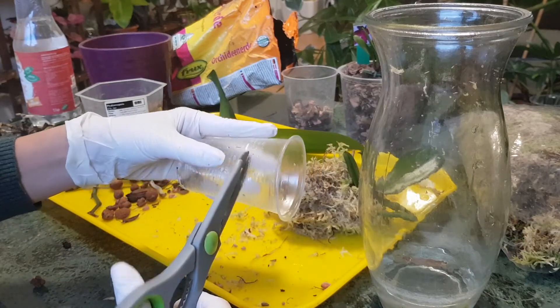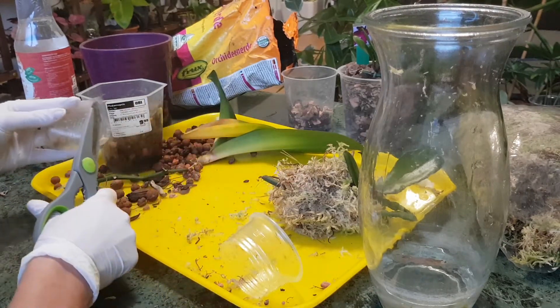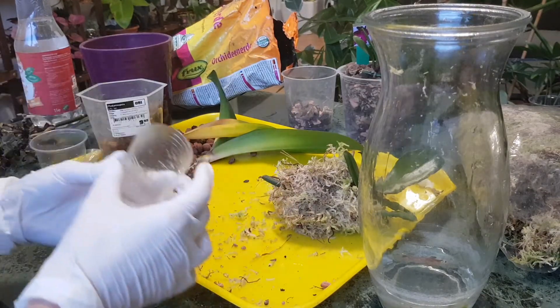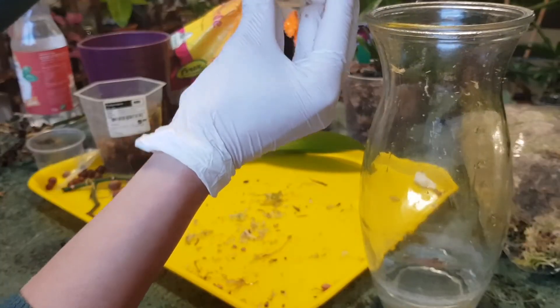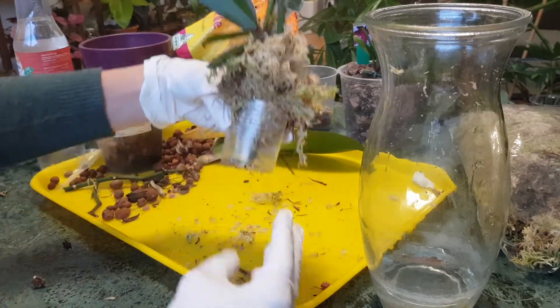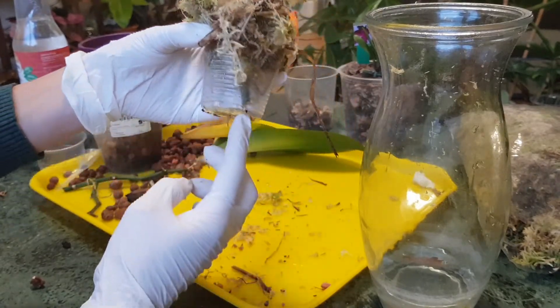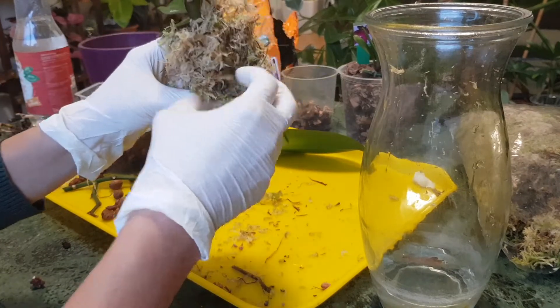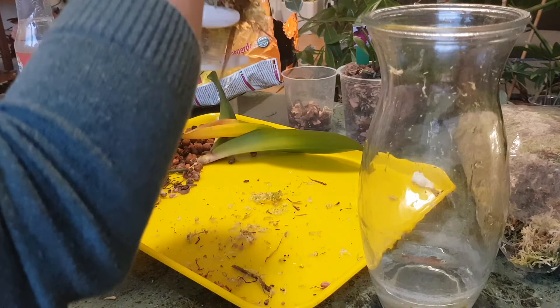I'll cut the plastic cup down to about half its height — we don't need a very deep pot here. It will serve as a base to keep the keiki stable and stop the moss from falling off the flower spike. I'll place it in the jar just like this. I'll be posting updates so you can see how it goes — pictures on the YouTube community and Facebook group, and follow-up videos showing the progress.